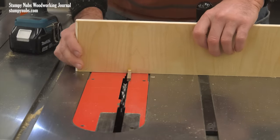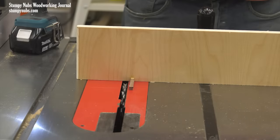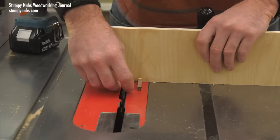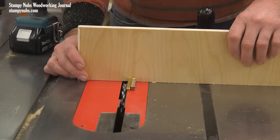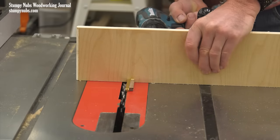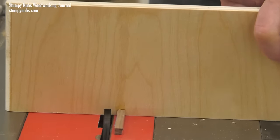Now unscrew the plywood fence and shift it away from the dado set a distance equal to the width of that strip of wood. Here we're using a quarter inch brass setup block, but we could have just used a piece of that same wooden strip with the same piece of tape on the side and it would work just as well. Now cut a second kerf in the plywood fence and the jig's done.